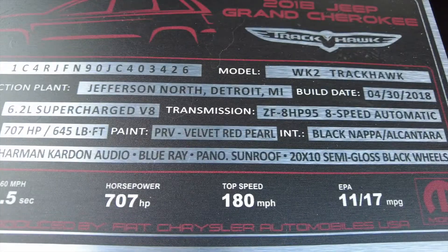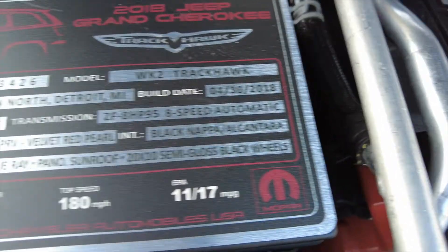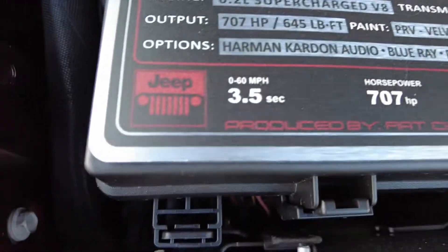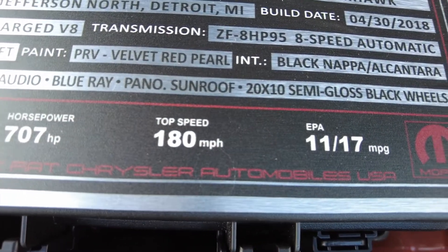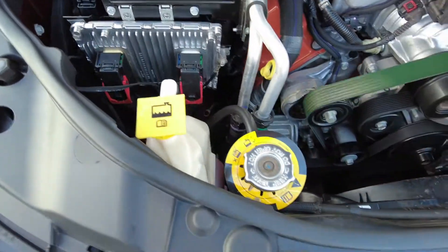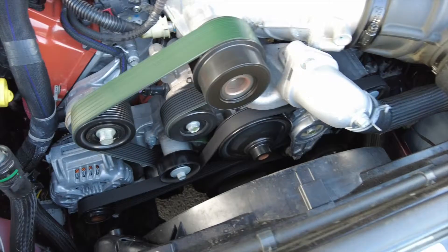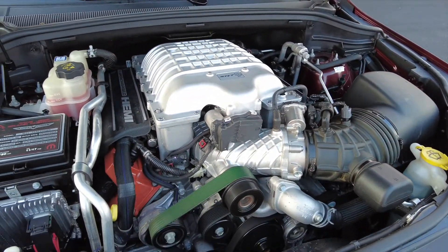So it's actually velvet red pearl. Black Napa leather. Harman Kardon. Zero to sixty: three and a half. Top speed: 180. There's your lovely gas mileage. Massive engine — very nice though.